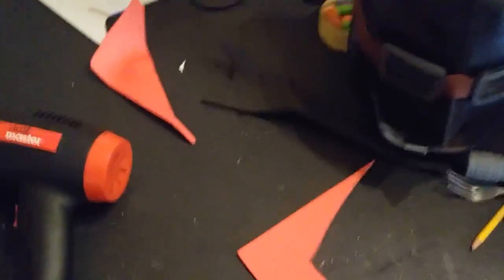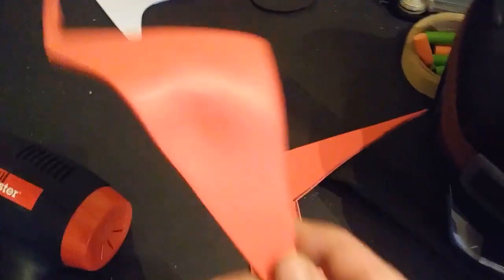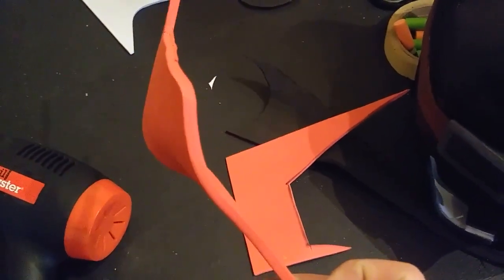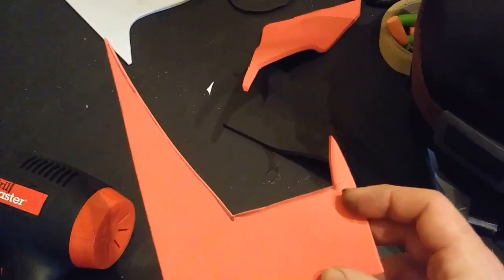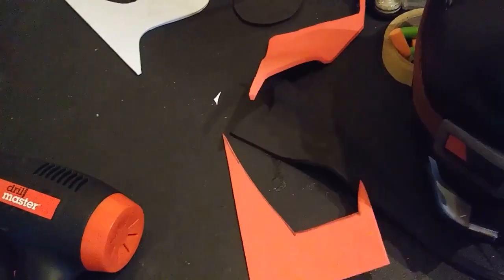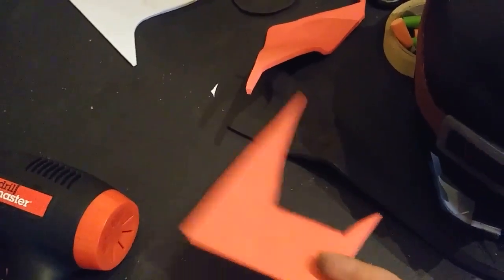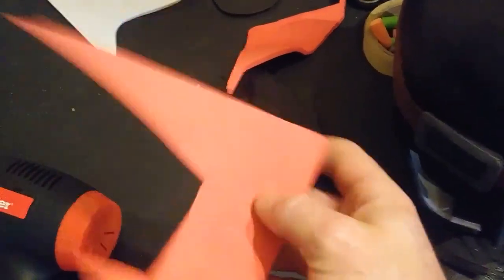Next I'm going to talk about using some 3mm scrap foam and the differences in the amount of heat to achieve the same thing. To get the same type of definition in a mask made out of 3mm instead of 5mm, it takes a lot less heat and you can actually get much more extreme shapes. You can get a much more defined brow shape much more easily out of 3mm EVA foam. However, the 3mm is much more flimsy and much more likely to come undone again once more heat hits that area, whereas 5mm holds its shape unless you get it pretty hot again.